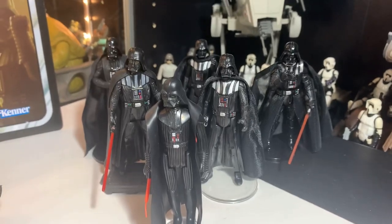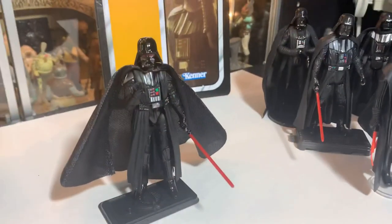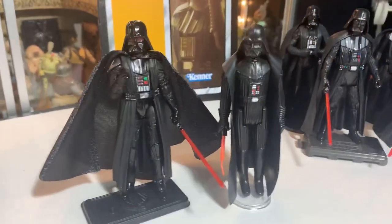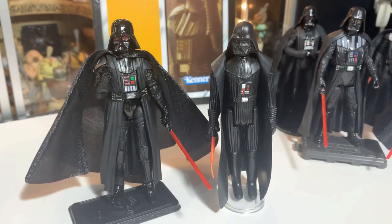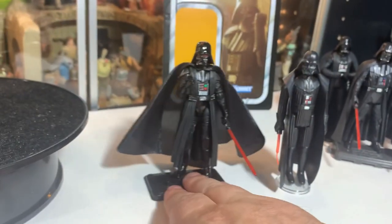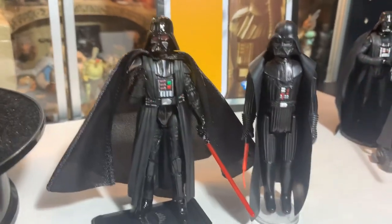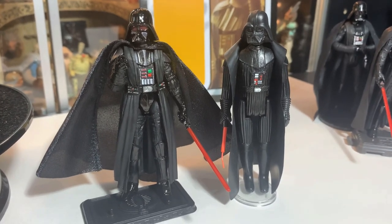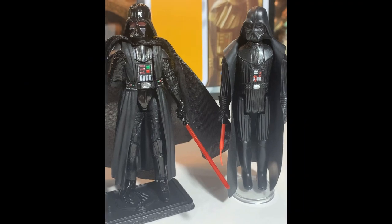I want to compare him to some of the other Darth Vaders we've had through time. I just pulled five or six of them down because I've got a lot of Vaders up there on the Vader shelf. Here's the original vintage Vader — simple, the Vader we all grew up with and are used to. And this new one is amazing. This Vader looks so good — probably the best one since the original.